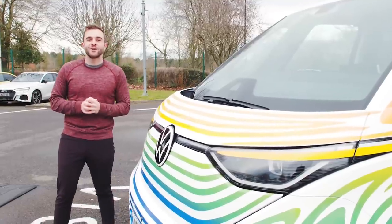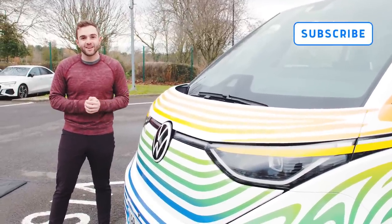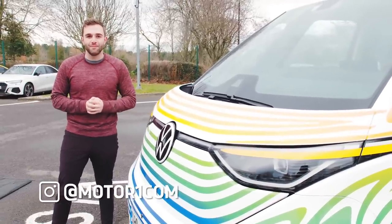Before we get started, please subscribe to the MotorOne YouTube channel and help us grow so we can continue making content just like this. You can also follow us on social media using the handle at MotorOneCom.